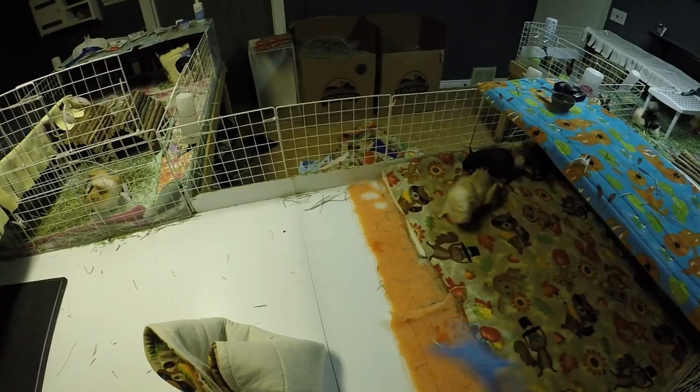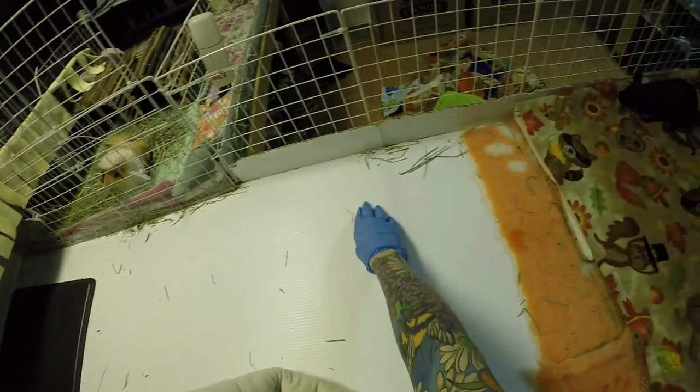They have a choice to sleep in beds over on this side, so they don't have to be on the warm heat pad if it's too much for them. And then this side has some vet bed from the herd's cage underneath, so it's extra squishy — really nice for the seniors too.